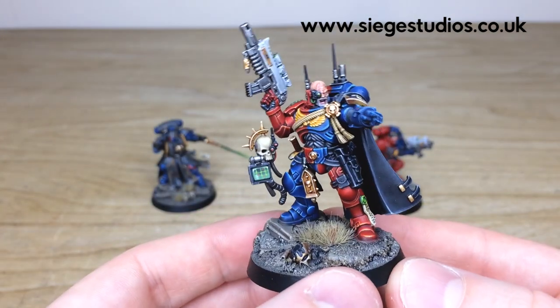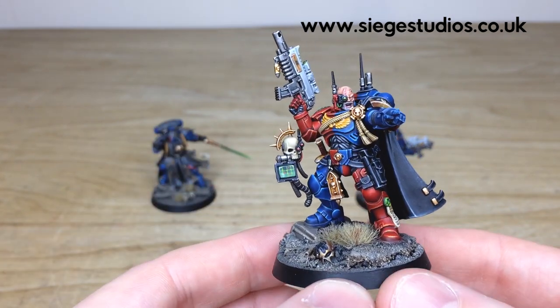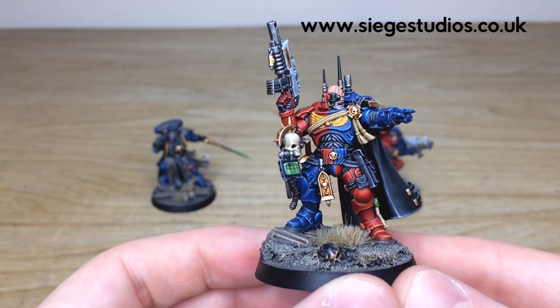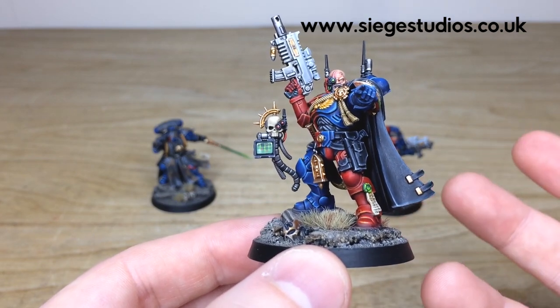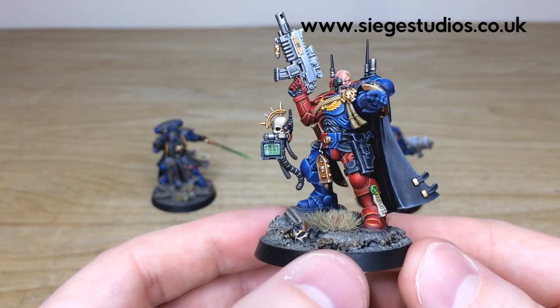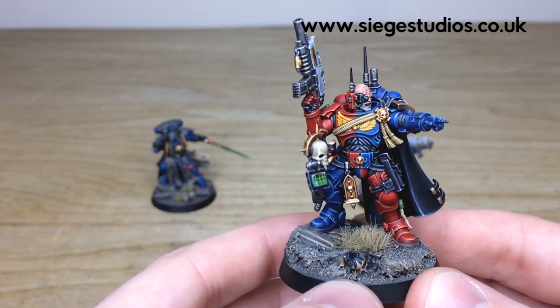Next up, let's have a look at the Phobos Captain — really cool miniature with a very stoic pose. You can see the screen with all the blips, dials, and dots on it, all done. Every little gem and lens fully painted. You've obviously got the purity seals done with a complementary green to the red, just to make those stand out and distinguish them on the armor.